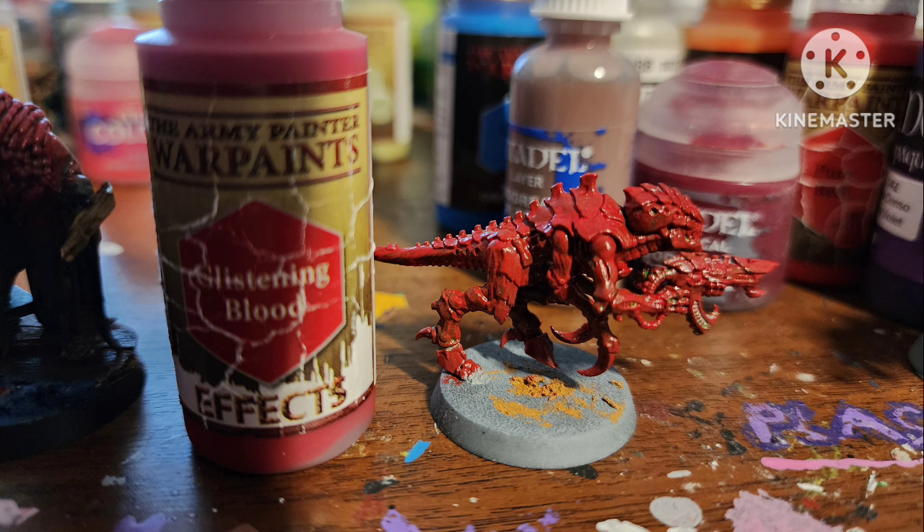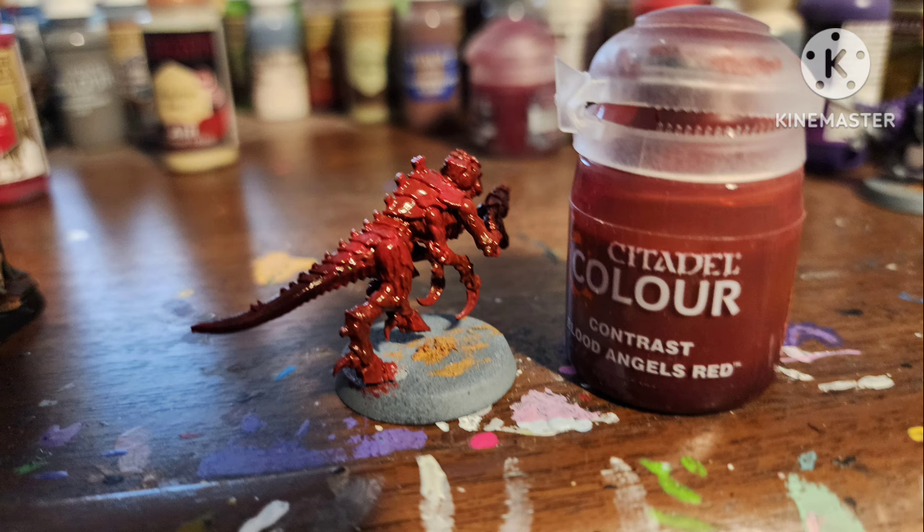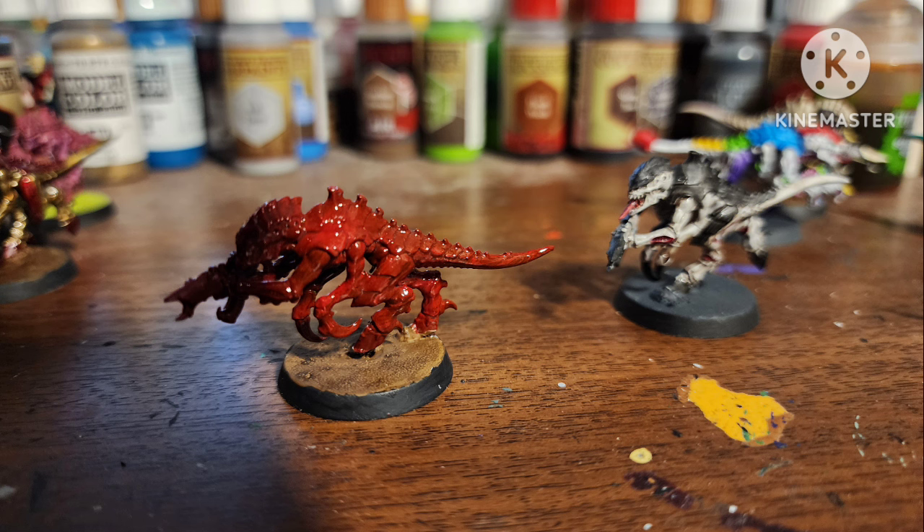Then I covered one entirely with Glistening Blood by Army Painter and shaded it with Blood Angels Red contrast paint. Why not? Highfleet Blood — watch out for Highfleet Vampire.